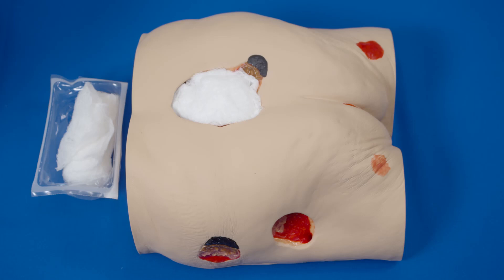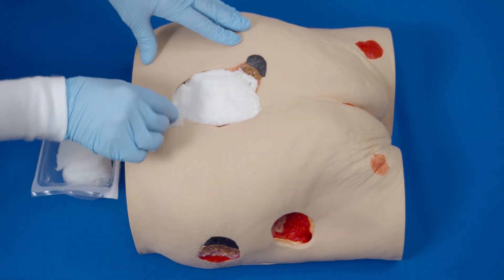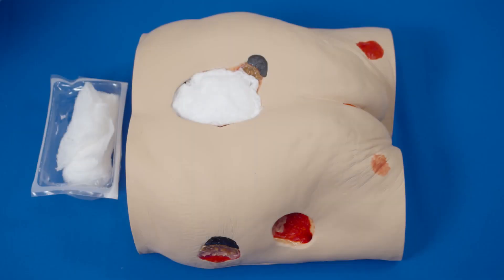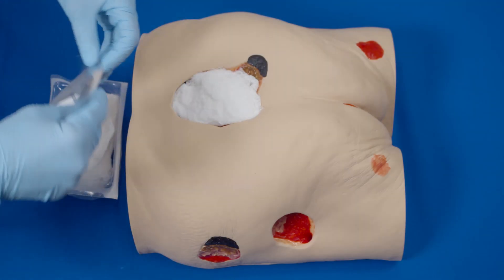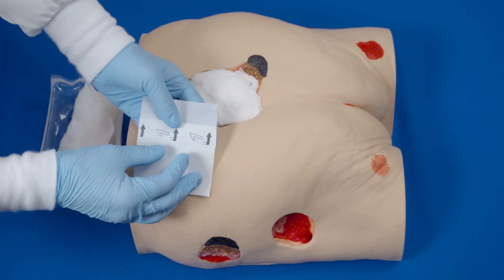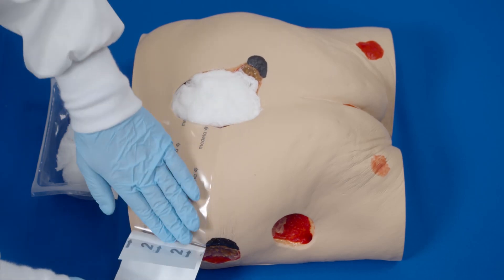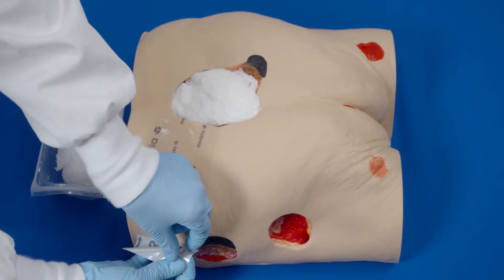Select an area to relocate the fit pad. Apply transparent film over any intact skin between the wound and the relocation site. Partially peel back one side of layer one and place adhesive side down, then remove the remaining side of layer one. Now remove the backing, or layer two.